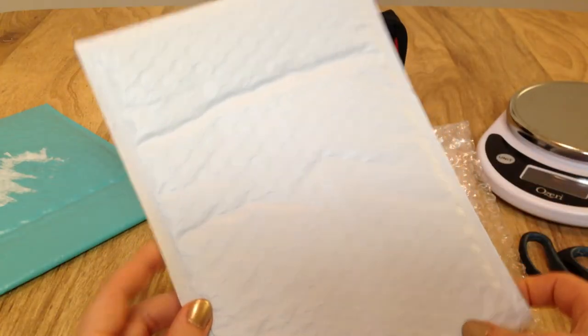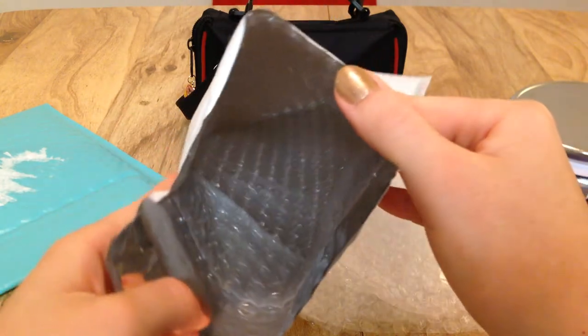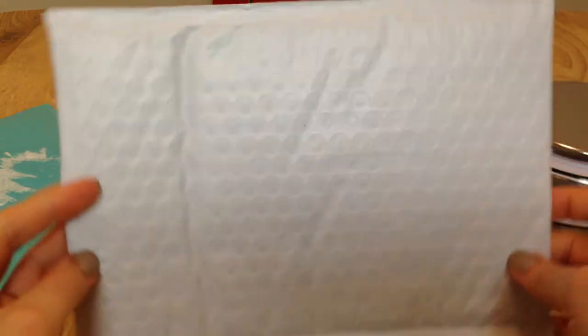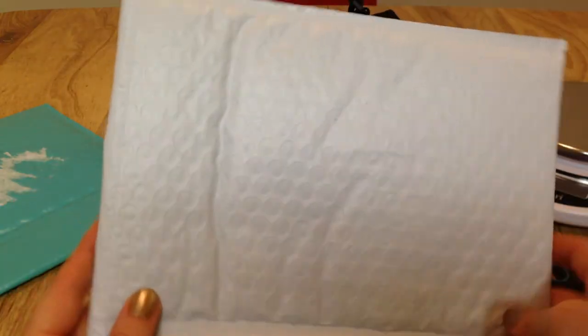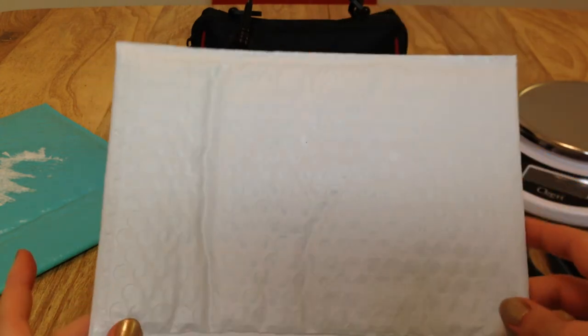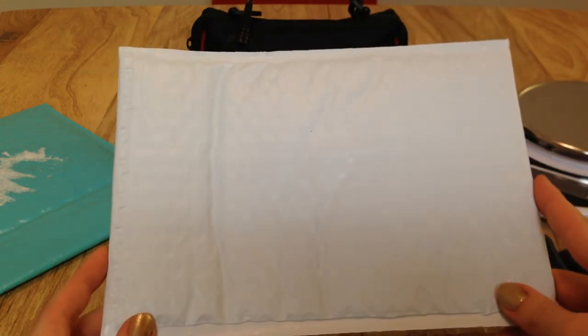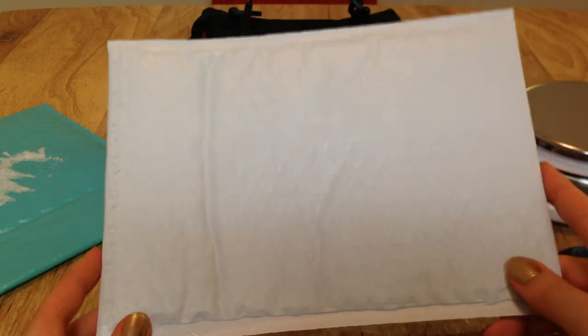What you want to use instead for all pin mail are bubble mailers. These are mailers lined with bubble wrap and they come in tons of different shapes, sizes, and fun colors. I ordered a bunch off Amazon for pretty cheap, but if you need single ones, stores like Walmart and CVS will always stock them too.